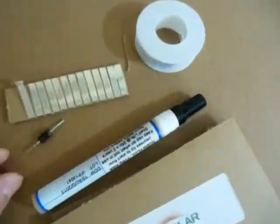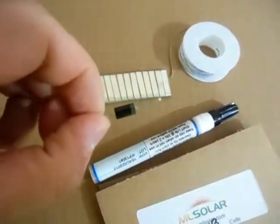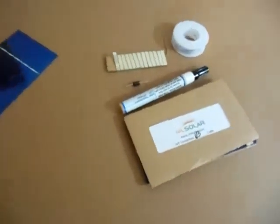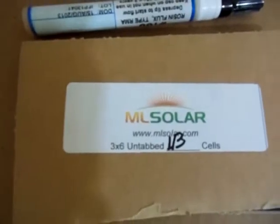The diode was a 6 amp diode. This isn't the exact diode because I already had the solar panel built and put together. The kit all together cost me about $45 without shipping or tax. It was sold by MLSolar — you can see the website right there — mlsolar.com.